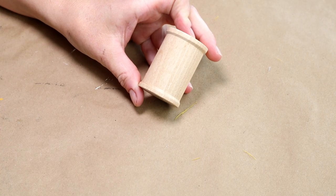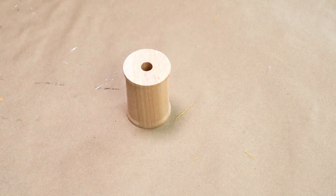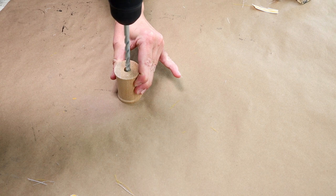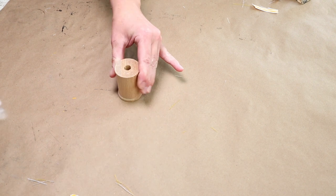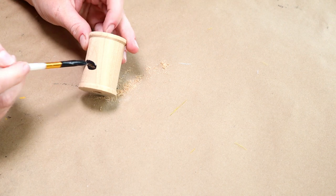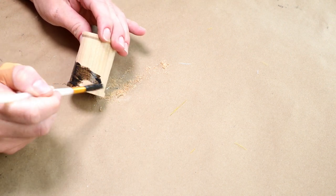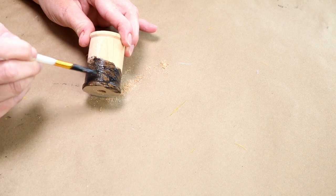I'm also using this unfinished wooden spool from Hobby Lobby. I needed the hole in the top to be a little bit larger, so I'm using my drill with a large drill bit to make it bigger so my dowel will fit right inside. I'm then using that same walnut-colored wood tint to give the spool a stained look just like the dowel.